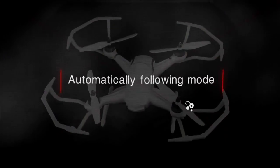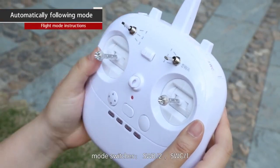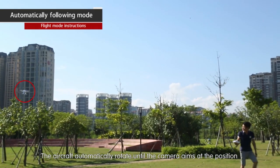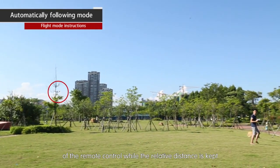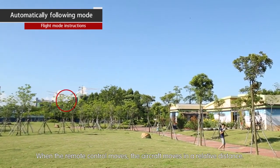Automatically following mode: mode switches SWB2, SWC1. In GPS location mode, set the SWC switch to position one and the aircraft will automatically rotate until the camera aims at the position of the remote control. The aircraft maintains a relative distance from the remote control — when the remote control moves, the aircraft moves to maintain that relative distance.